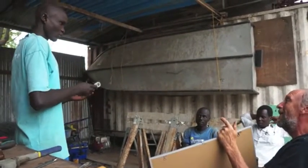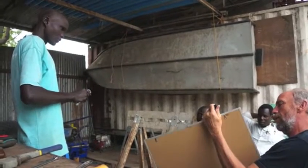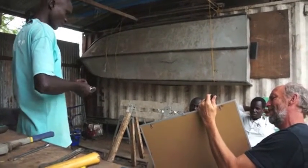This one is called a Socket Wrench. Socket Wrench. We need to remove the nut. Socket Wrench. Thank you.